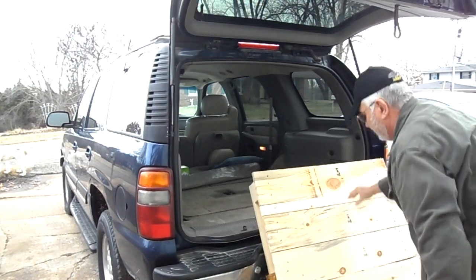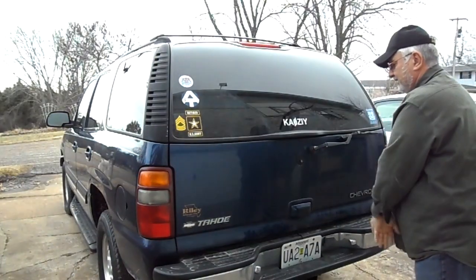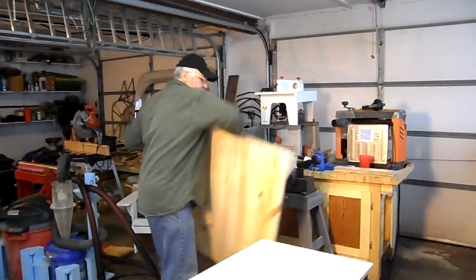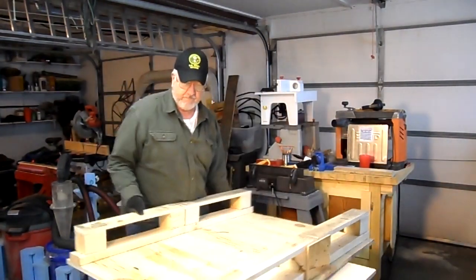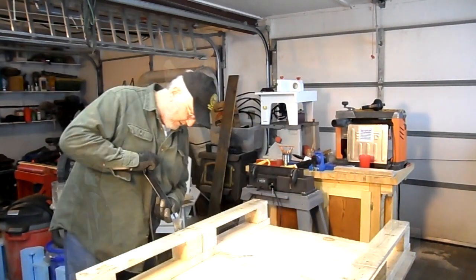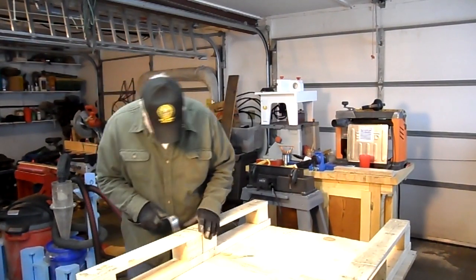I bring these home and unload them, and we're going to get in the process of breaking them up here in just a few moments. We're back in the shop, and I have to go through the process of tearing these pallets apart, and believe me, at times it's not really all that much fun.